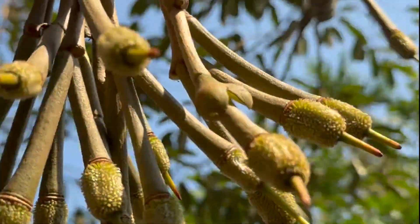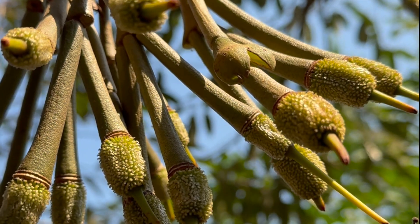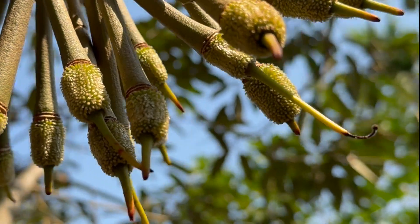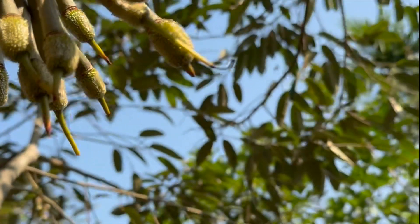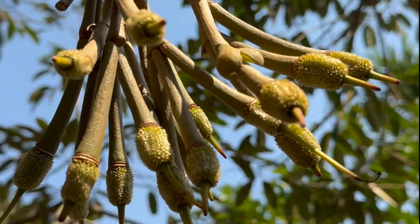I thought I'd show you this example of a flower that's been pollinated — I've pulled off the cap on top of the flower, and it's just a little baby durian forming now on the stem. See how small that is? It's just going to get bigger and bigger.